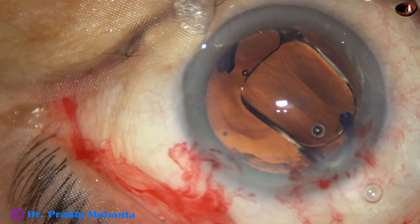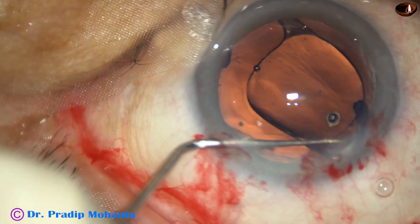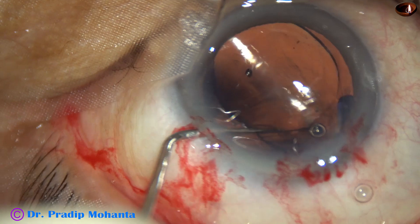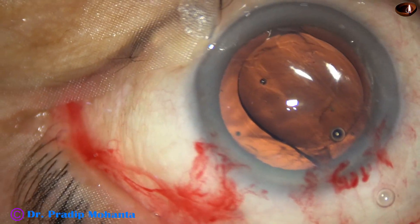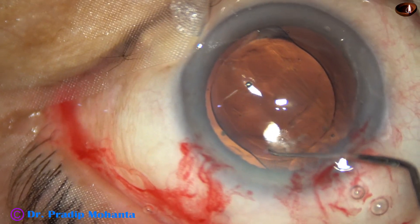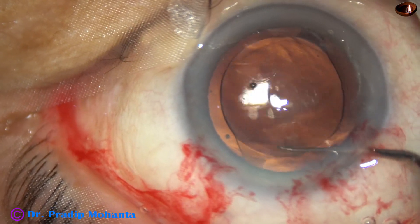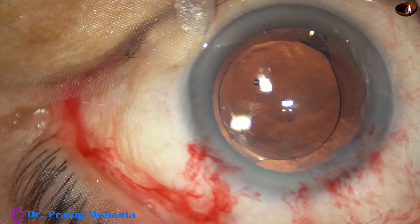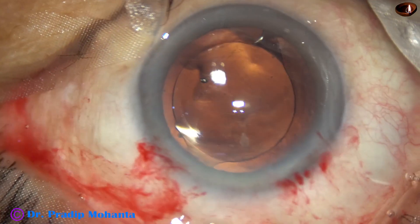Now I use a Simco through the side port and place the trailing haptic in the capsular bag. The lens is nicely placed in the capsular bag.